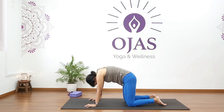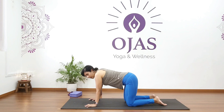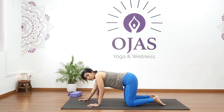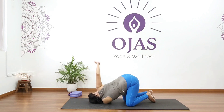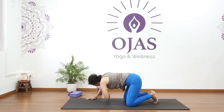Last one — hold for five, four, three, two, one. Come back. Now in this position bring your right hand slightly more forward. We'll do a twist: bring your left shoulder and head down and bring your right hand around your back.